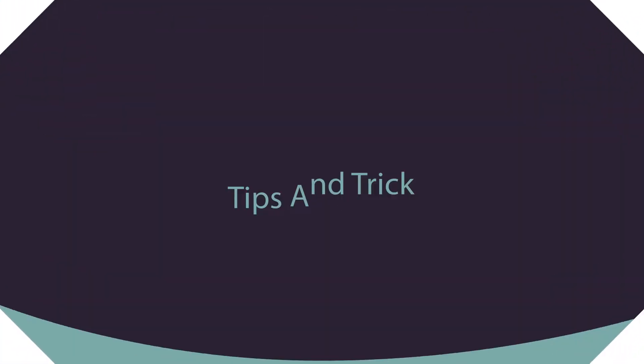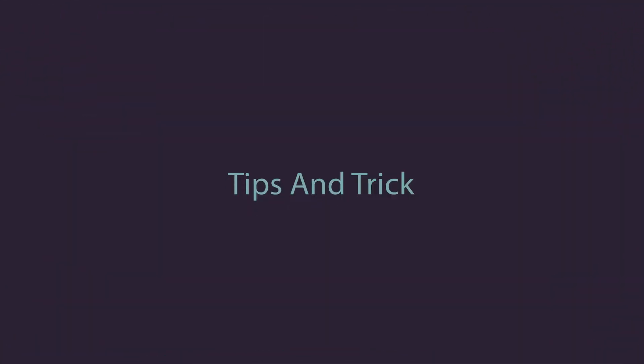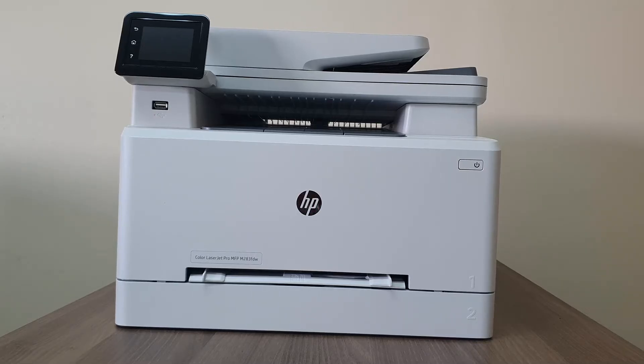Before we jump over to the setup section, let me share some basics. I hope you have successfully unboxed and set up your printer properly, and now you want to install your printer with your computer.